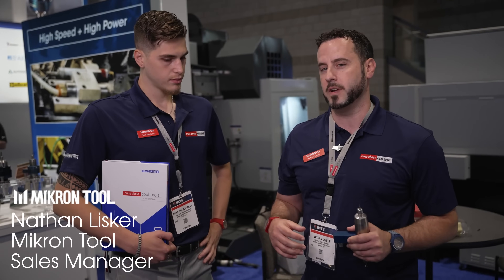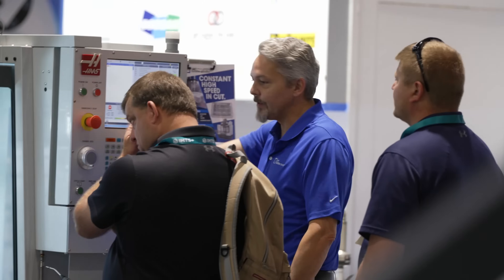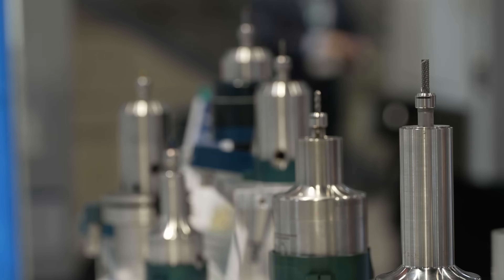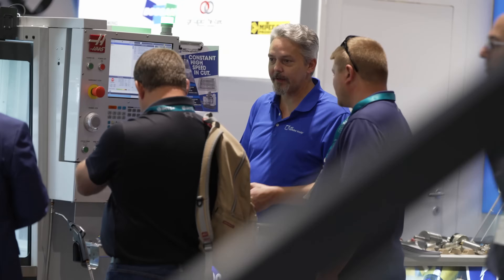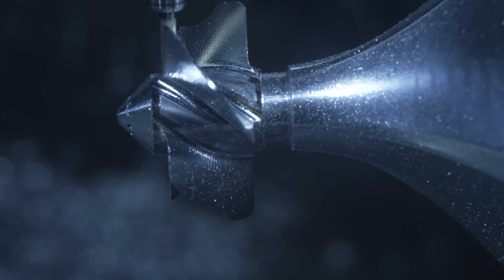With small diameter tools, to get the return on investment you need a lot of RPMs. Air turbine has a good solution for it. There's only one moving part — the shaft just floats on two bearings with the turbine attached, so there are no components in there that can fail. Instead of buying a whole new machine, you just put this in your older machine and turn it into a high-speed machining center.